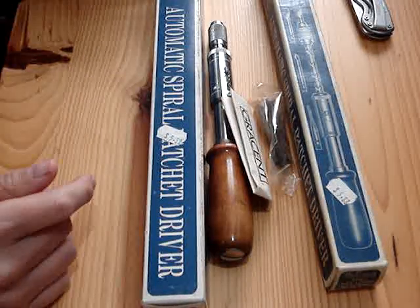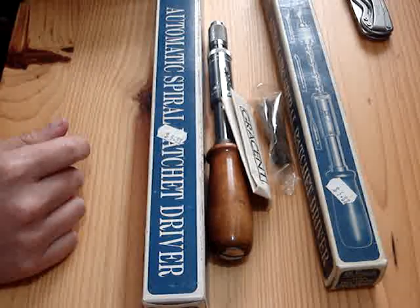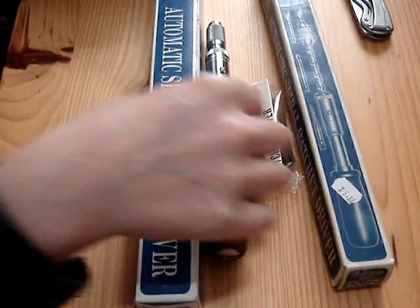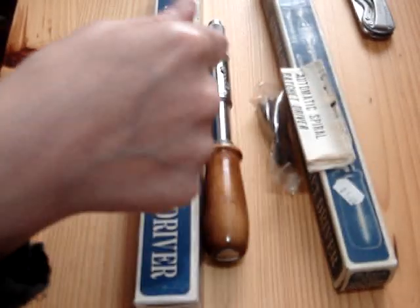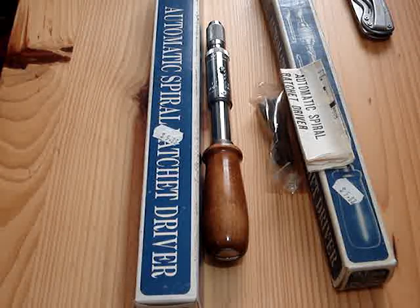The point of the video is that a guy took one of his apart, there's a spring in the handle and it went flying, and he wanted a picture of the paper showing how it goes together. He said the spring went flying into near orbit and he never did find it.